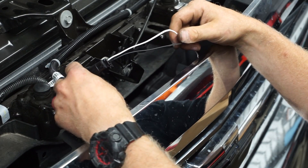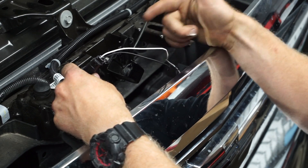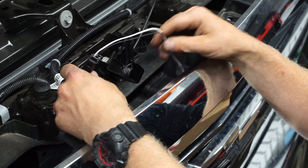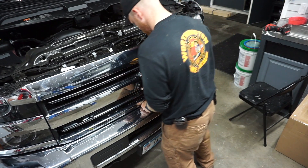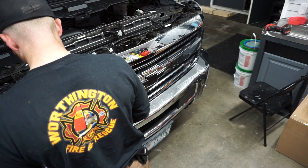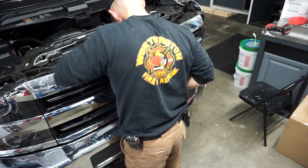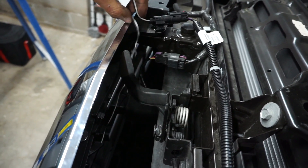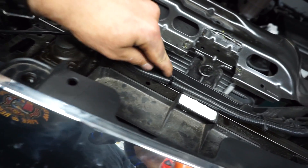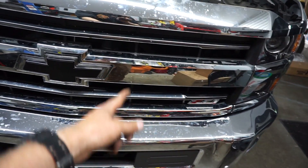Now's the time to put split loom tubing on there if you have it — I'm not sure why the factory doesn't send any with the kit. I don't have any at the moment, but once I get this together I'll run to the shop, throw some tubing on, and you won't be able to see the wires and they'll be protected. Go ahead and button this up and push the grill back into place. I'll put split loom tubing on and zip tie everything up nice and neat — I believe this is the better route as it's a much more unconstricted path, unlike running it down and around the inside of the grill.